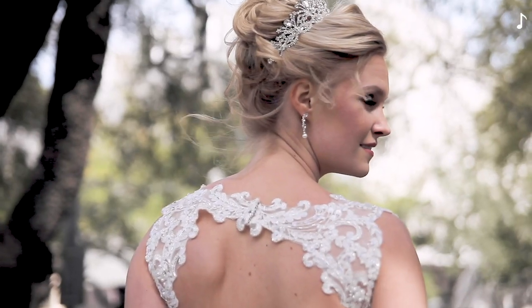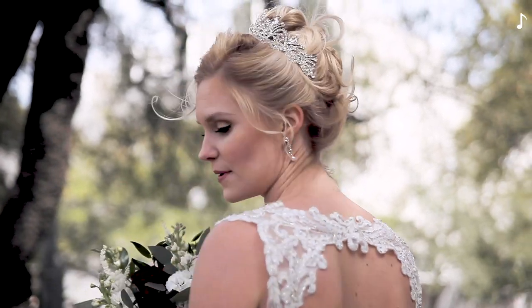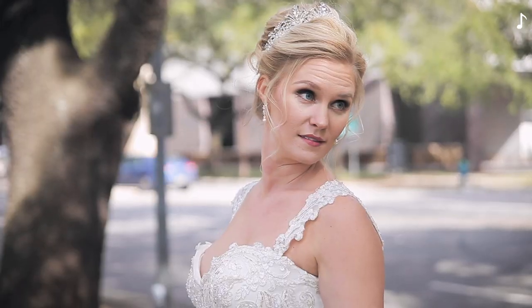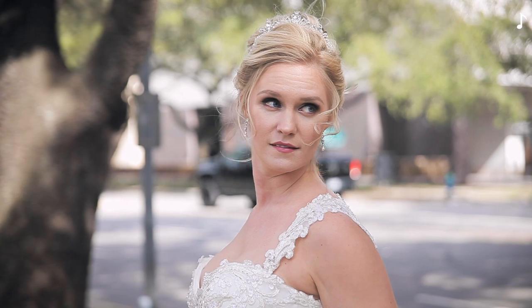I prefer you to turn to the other side. Give me a look — look at that step in front of you. You can turn — remember to bend it a little. Perfect, so go.